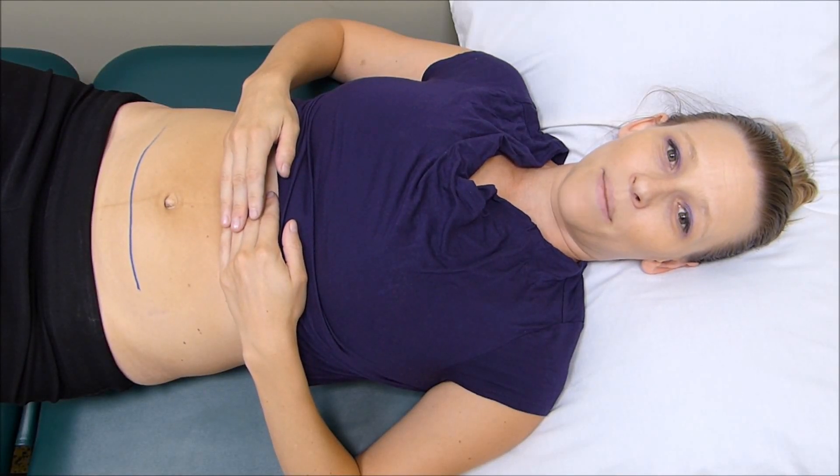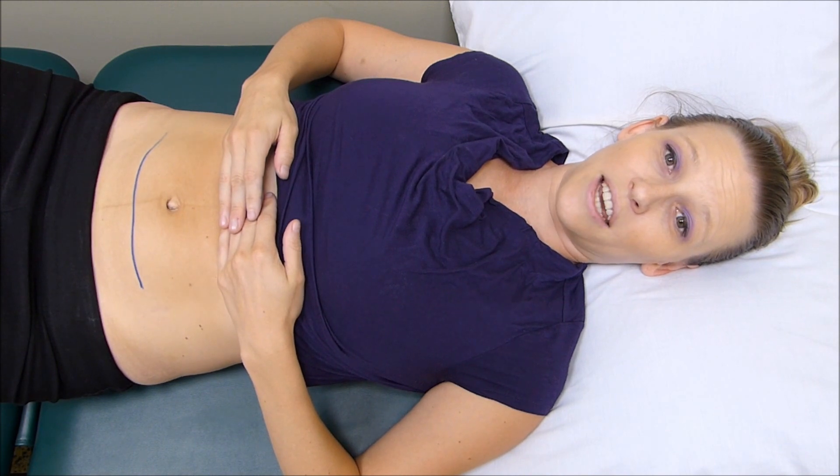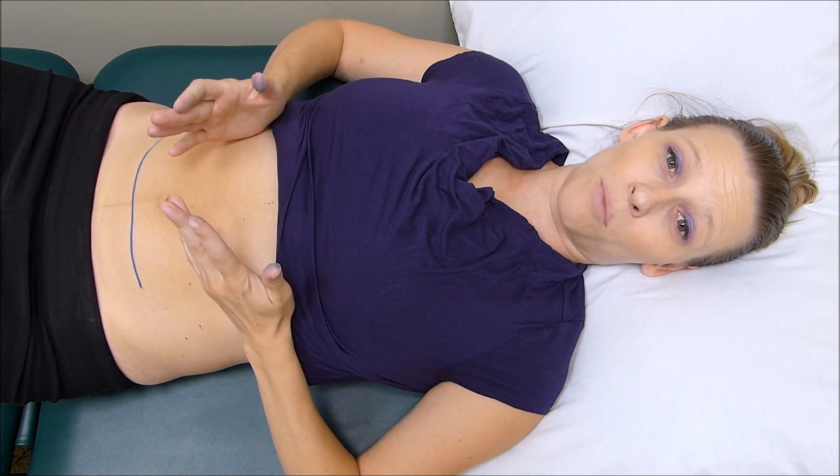Hi, so this video is a demonstration of a scar management technique. What you're going to need is a little bit of moisturizing cream, and you're basically going to place it across the length of the scar.